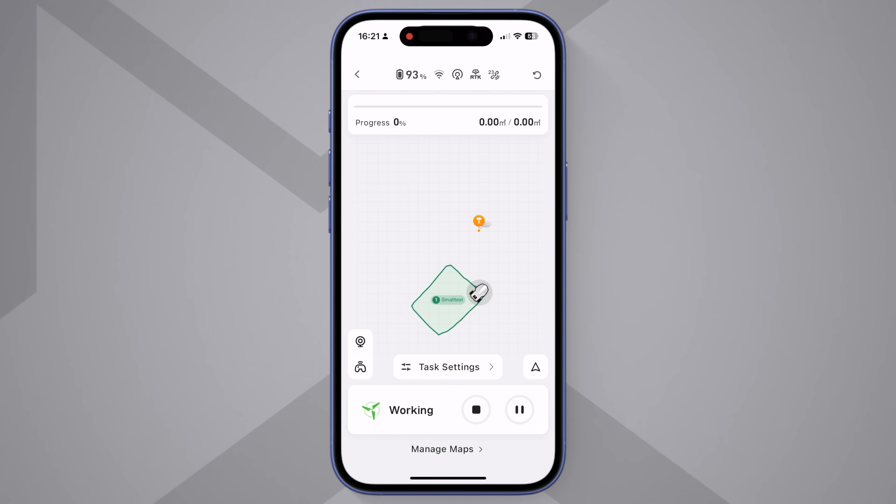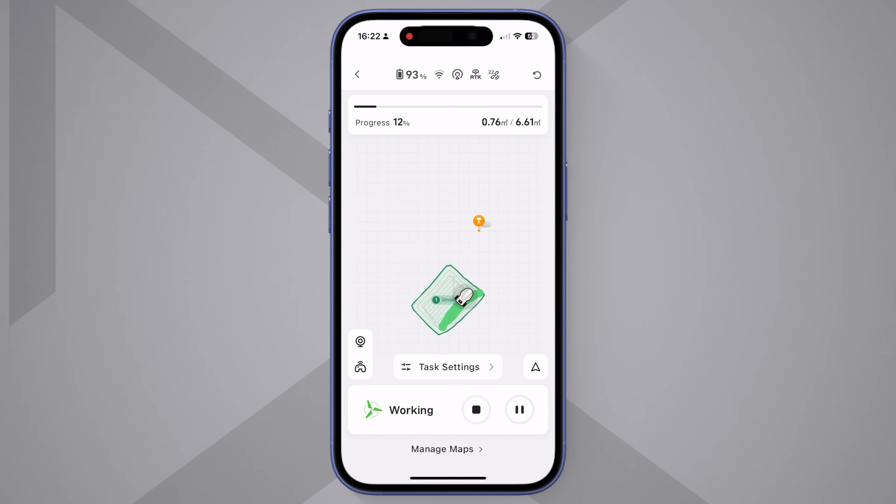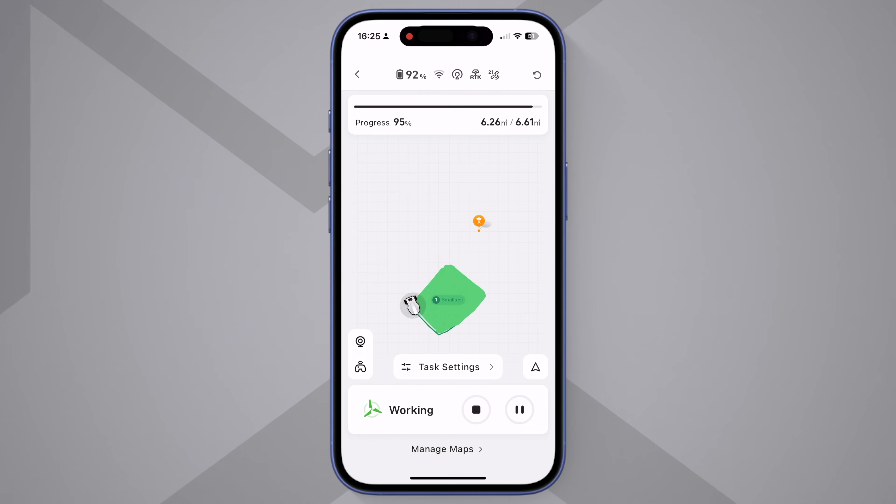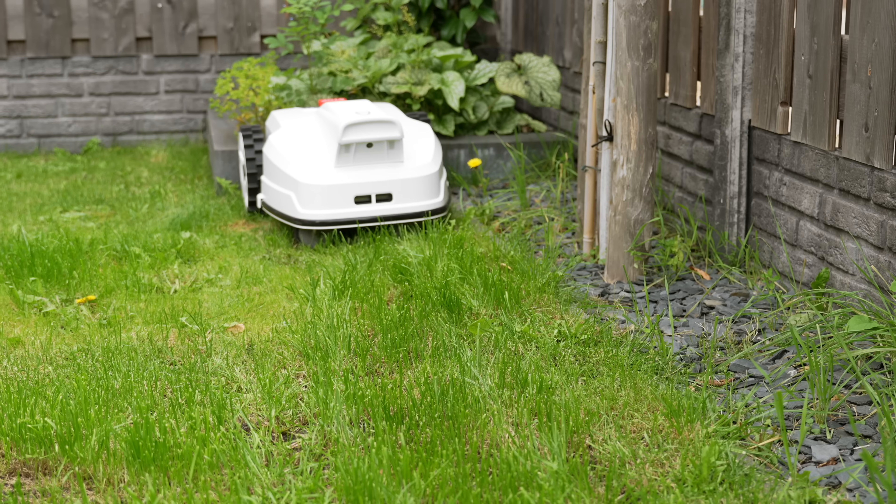Let's get back to the app, because you can do a lot in it. For example, you can set schedules, view the live progress, control it manually, or pause it from anywhere. The live map in the app is oddly satisfying to watch — you can literally see the lawn getting greener on the screen as it works its way around. You can also easily manage and add no-go zones.